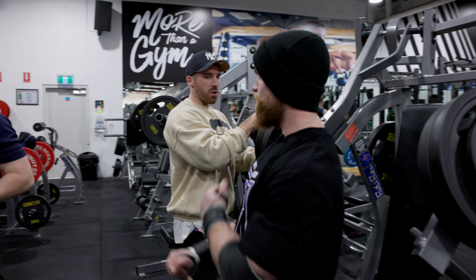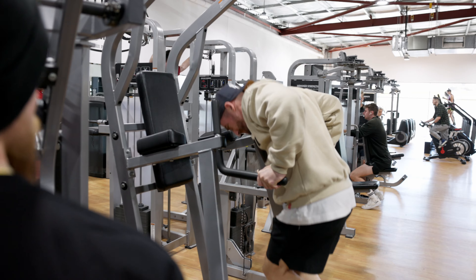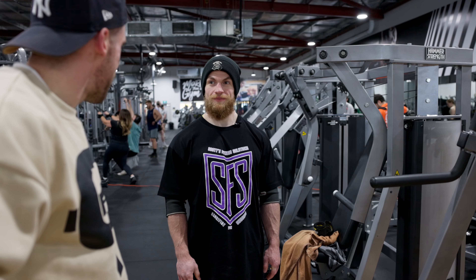How good was that set? That one felt awesome. Yeah, it was good. At least our body weight feels light after those last three plates.